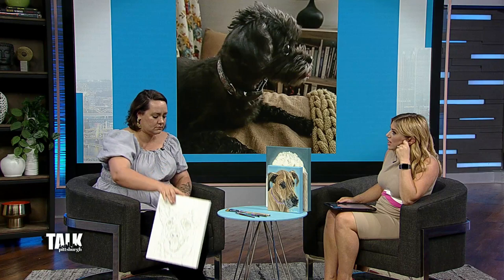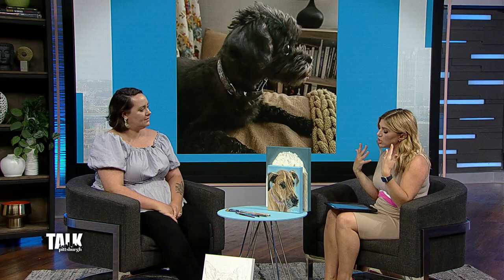Deanna, I have to tell you that I think what is truly so amazing — your work is beautiful, but knowing that you had no artistic training or background and that you were able to just pick this up and do this is mind blowing. I mean, it is. It's beautiful.